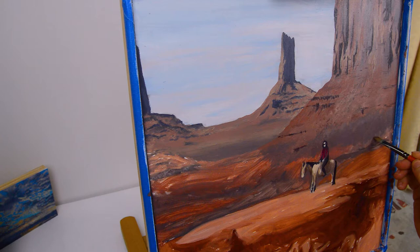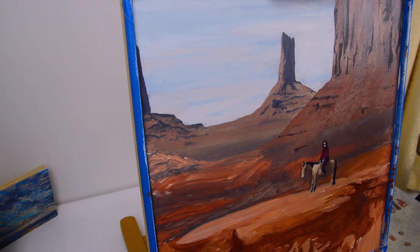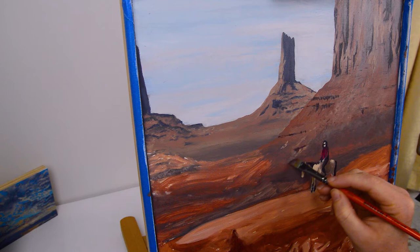Here I'm softening off some of those lines that I just created. I use a mixture of blending and not blending in my paintings — so sometimes you can see the brush strokes but sometimes you can't. I like that it gives it different textures.